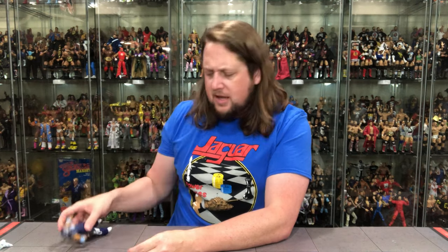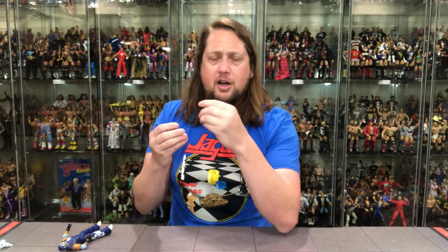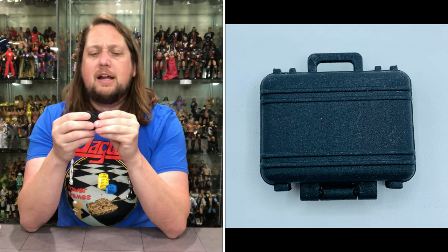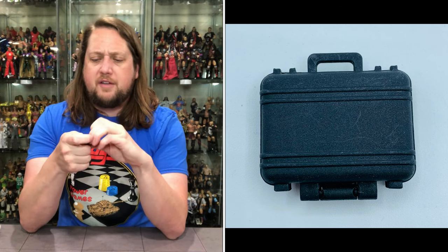And then we get down to Mr. 619 himself. Straighten him out a little bit. Should talk about the hands — Rey's coming to throw down for the custody of his son, he loves his son, so he's going to throw a fist. He's got two fists on him, and then you've got two gripping hands for grabbing the ladder, climbing the ladder, and grabbing the briefcase. So we've got two fists for old Rey Mysterio — two black glove fists. And then you get this suitcase briefcase.